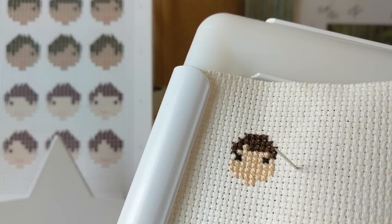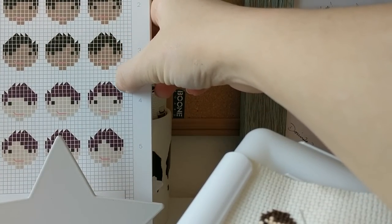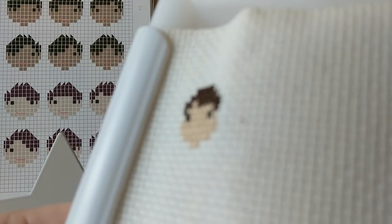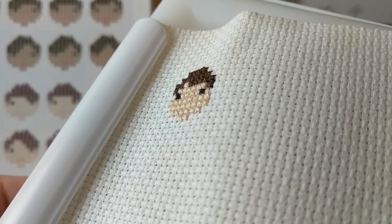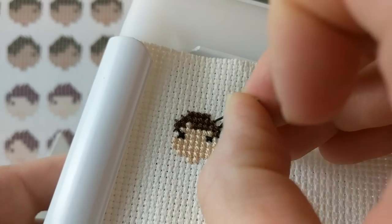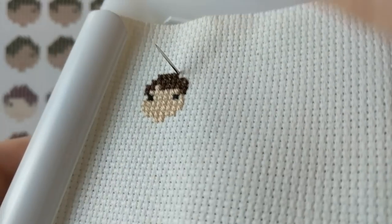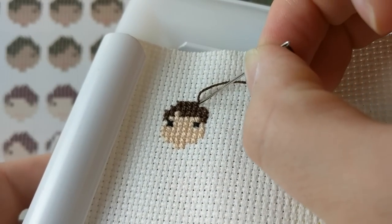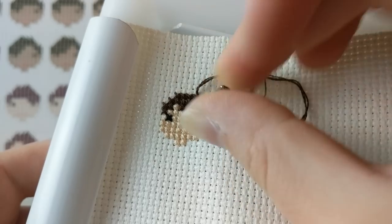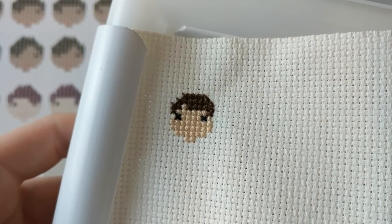I'm going to start with these two diagonal half stitches here. In my estimation all they need to be is little slashes, just little diagonal stitches. I'm going to start at the top right area here and just do those diagonal stitches. Some people argue that you need a vertical stitch here and a horizontal stitch here, but I think that looks a little bit chunky in this context. So I'm just going to leave these exactly as they are - diagonal half stitches.